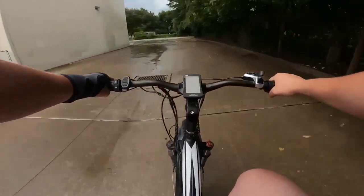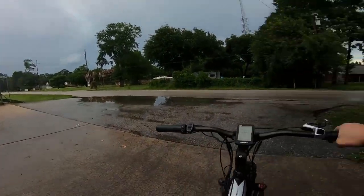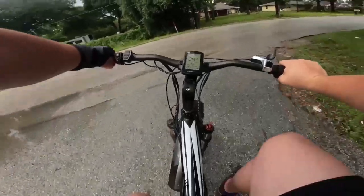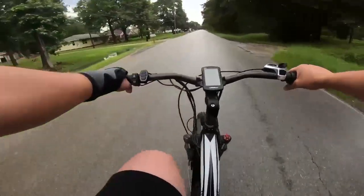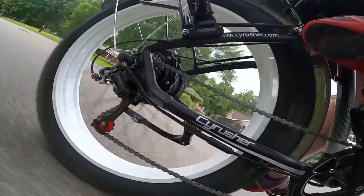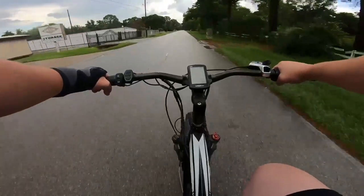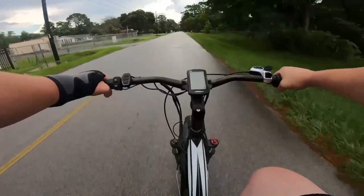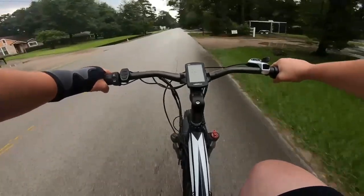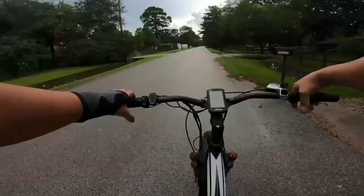Heading back down the long road, let's do a little braking test. That was pretty good — I was going maybe 16 or 17 miles per hour and it stops very quick, even on slick concrete. We've got those Zoom mechanical disc brakes and 160mm discs both front and rear, doing the Lord's work. Nice and controlled, no skidding — probably about 12 feet of stopping distance.